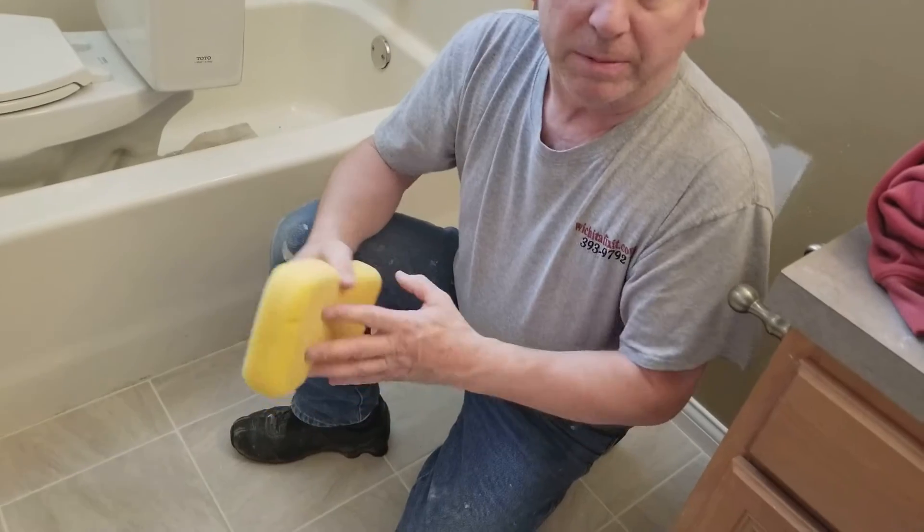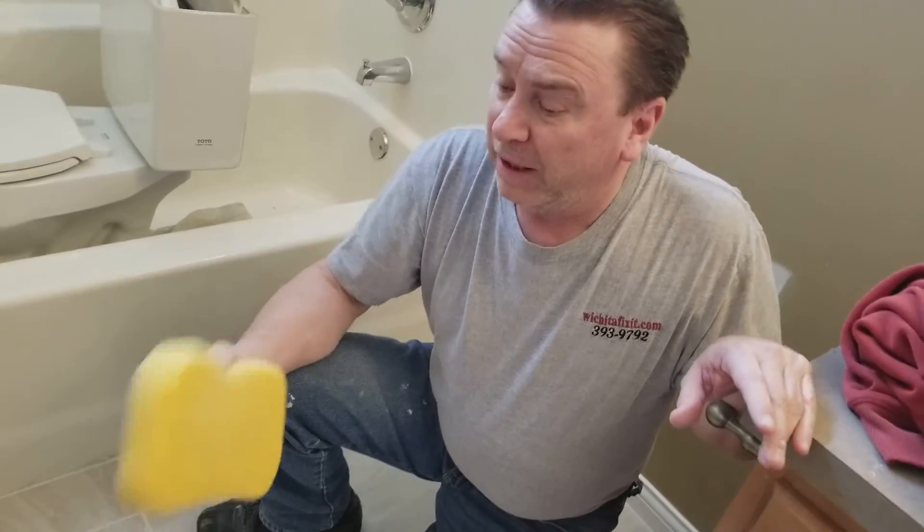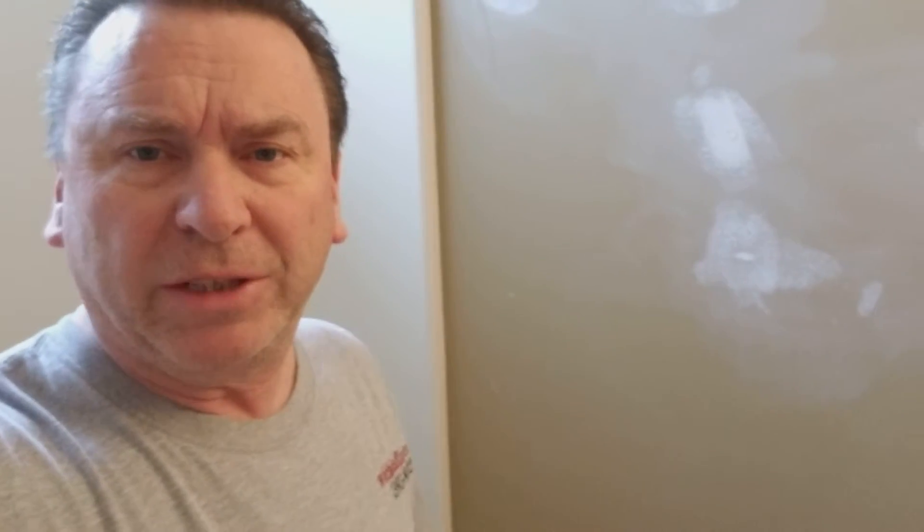Look for more tips at WichitaFixit on YouTube. I'm Steve. That's my little spiel on cleaning tile the proper way if you don't want to continue just cleaning and cleaning. Make sure you guys subscribe, comment, and if you have any questions ask them — I'll be more than happy to answer them. Appreciate all the hits. Go to WichitaFixit on YouTube, there's lots of videos. Thank you.